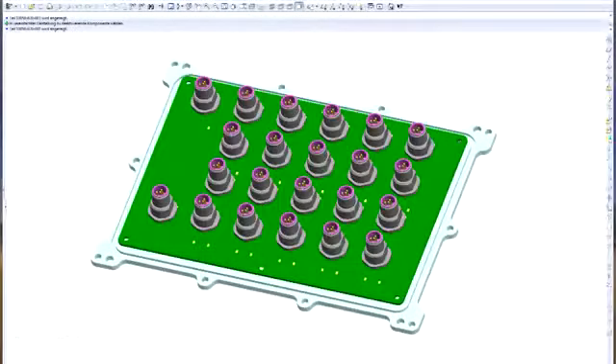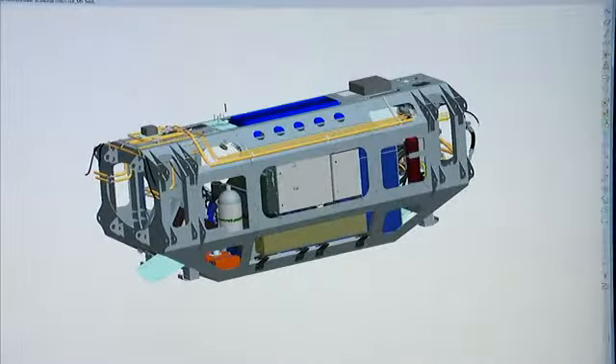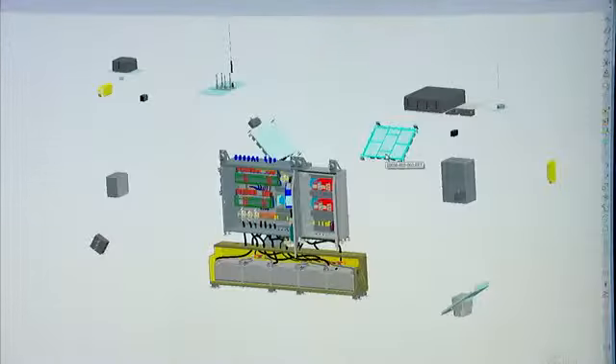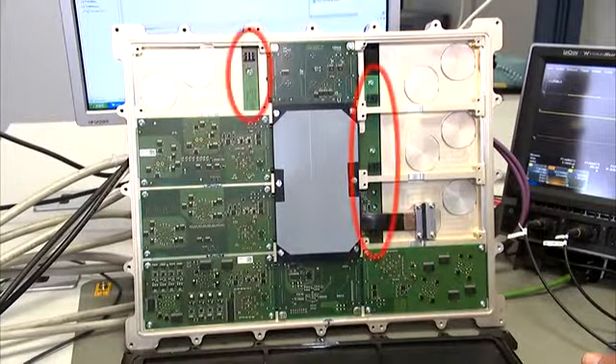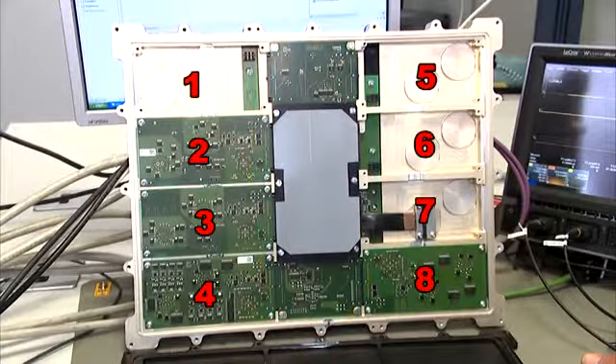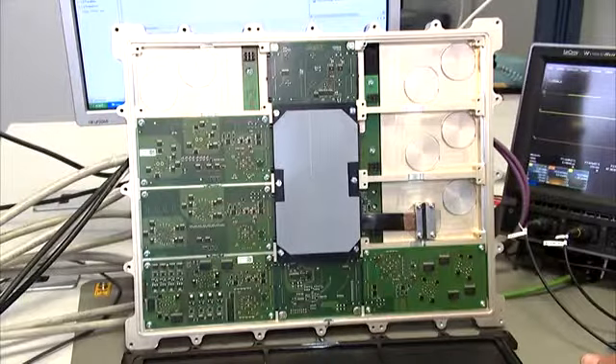The FlexRay star coupler is the central communication link between the main control unit. The Dragon's decentralized control system comprises nine control units which are of modular construction. The control unit consists of a power supply module, a microcontroller module, and up to eight I/O modules that form the interface to the sensors and actuators.